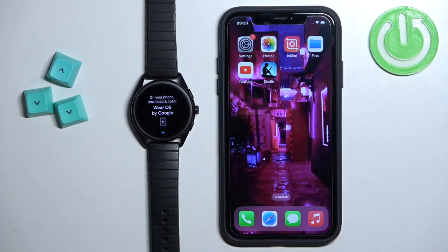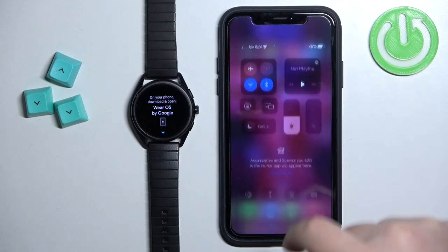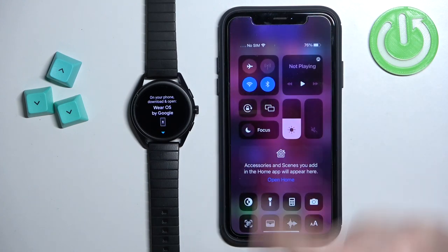The screen tells you to download and install the Wear OS application on the phone you want to pair your watch with. So we need to go to our iPhone — make sure you have internet connection and Bluetooth enabled.